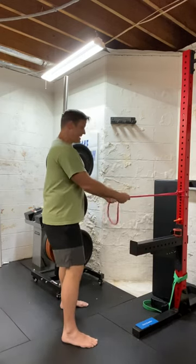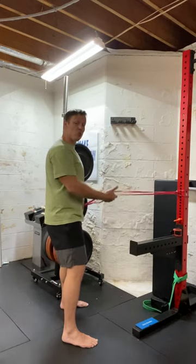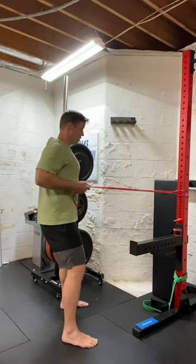From here, standing up real tall, pulling straight back, and I'm trying to squeeze my shoulder blades together.